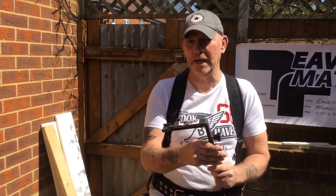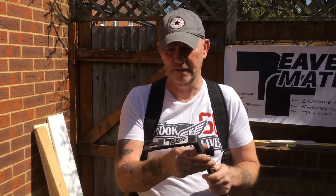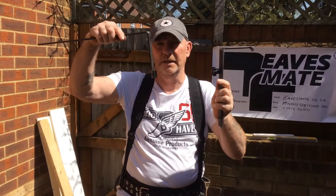Hello, I'm Tony. I just would like to explain how Eavesmake works. I designed it. It consists of two parts: the body and the arm.